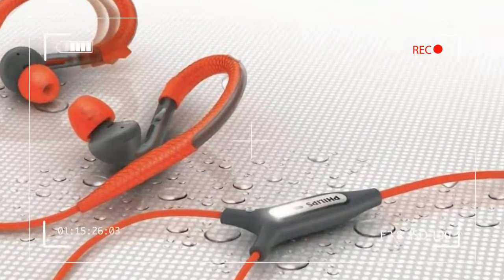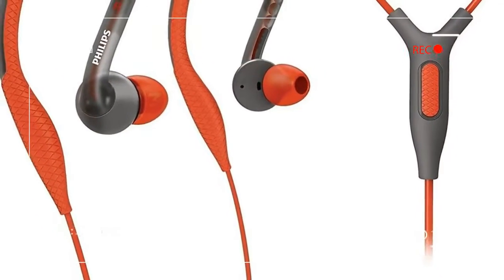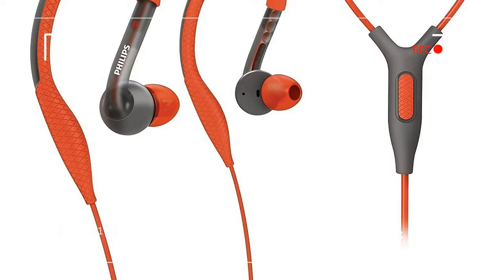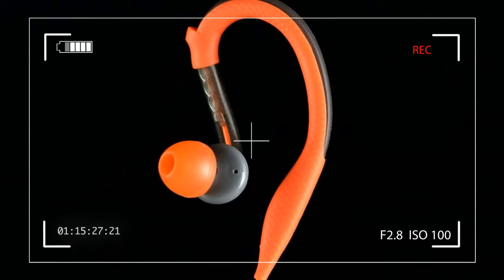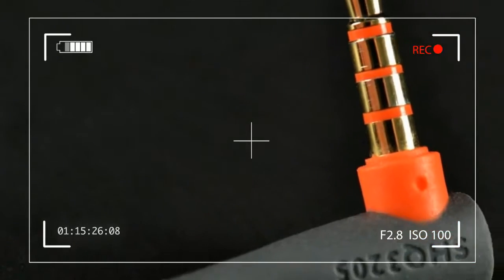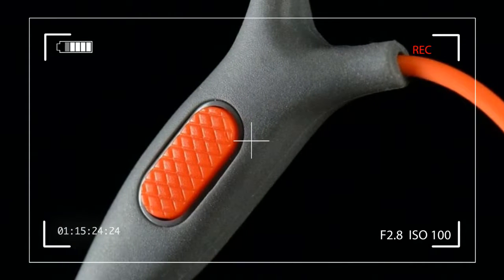The 3205 is light, sporty, and — did we mention — orange? They are very orange. At first glance they look almost like ear protection for a construction worker, or possibly a prison-issue headset, if orange really is the new black.